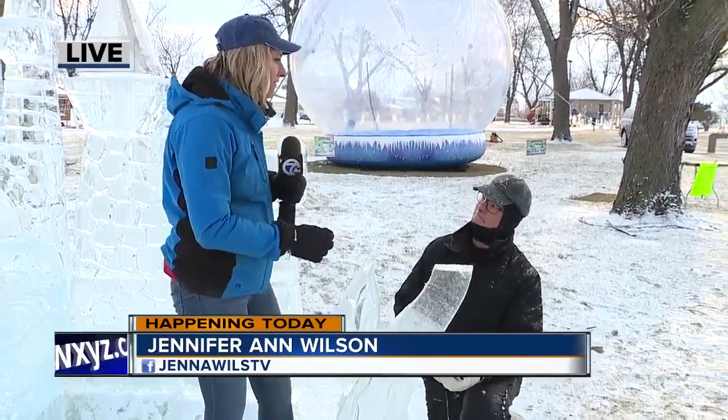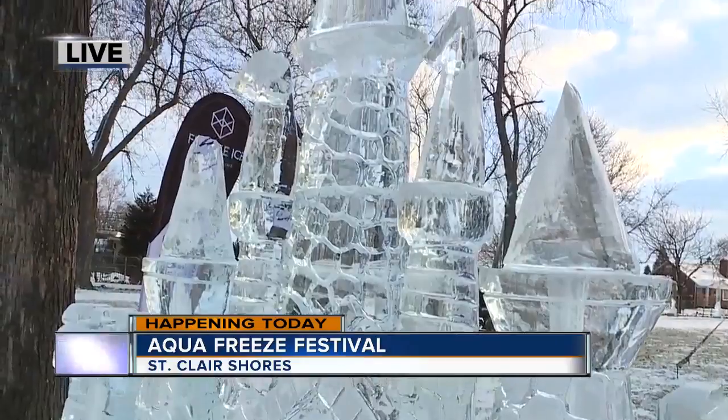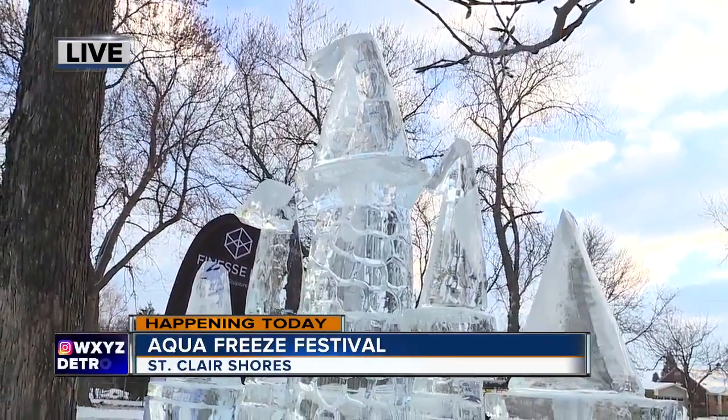We've got over 50 ice sculptures already here at the park, and I'm here with Jeff Wolf. He is with Finesse Ice, and your team has created so many works of art, including this castle here. Really beautiful, but you're telling me now you're getting inspired by the warmer temperatures and inspired by spring.